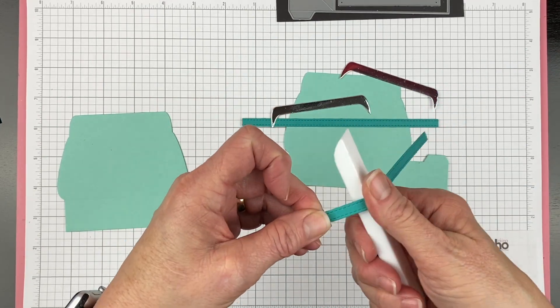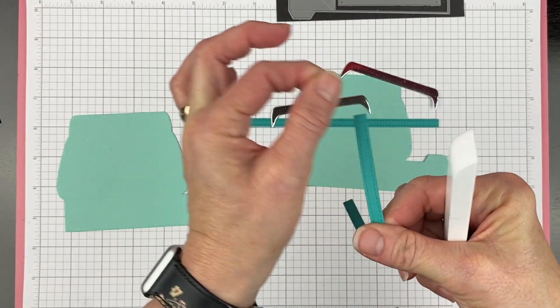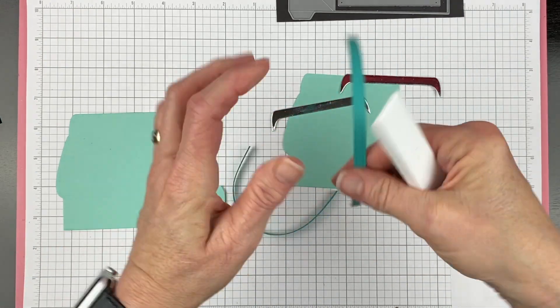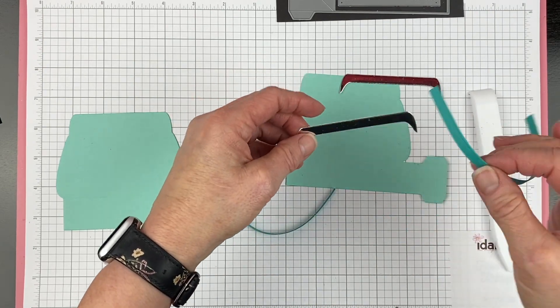The first thing you do is take your bone folder, or something to make this process a little bit easier so you don't get a paper cut, and curl your handles. Then I straighten out the bottom just a little bit, and then we're going to attach the handles to these toppers.